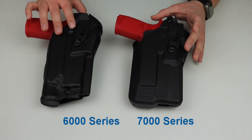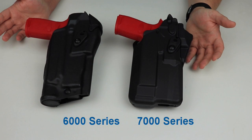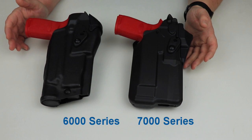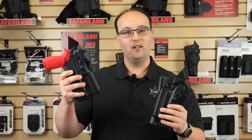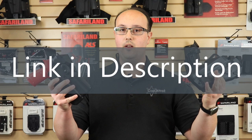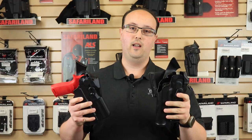Those are the main differences and similarities between the 6000 and 7000 series of holsters. As for which is better for you — ultimately it's your decision, because both are tested and will exceed any demands you place on your holster. Thanks so much for watching. If you're interested in picking up either one, links are down below — we have all kinds of holsters in stock ready to ship. Please like, subscribe, and hit the notification bell. Be safe and talk to you next time.